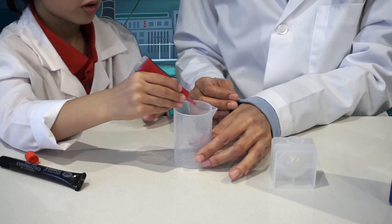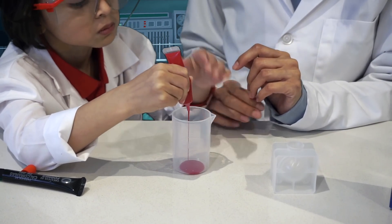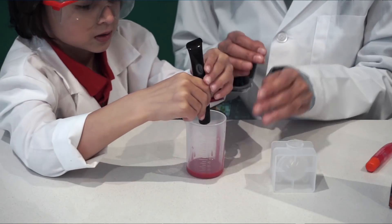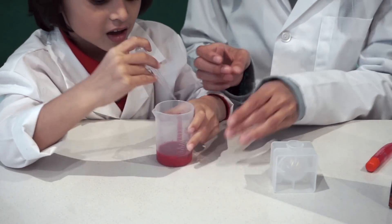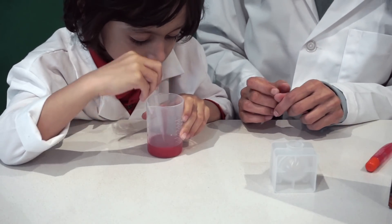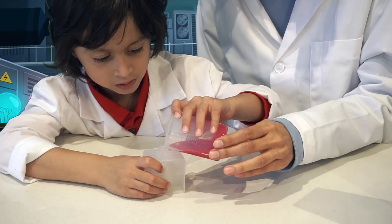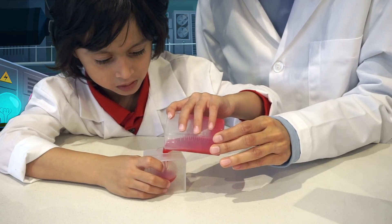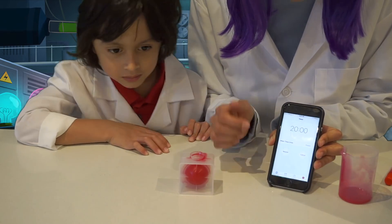Dump out all of the solution. Add your contents. Use the pipette and stir gently for about 45 seconds, then pour everything from the beaker into the mold container. It's going to take 20 minutes for the mold to set, so let's set our timer for 20 minutes.